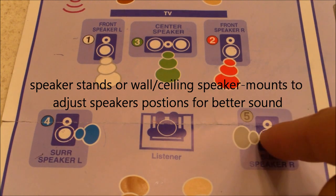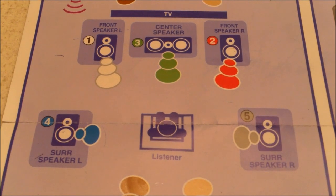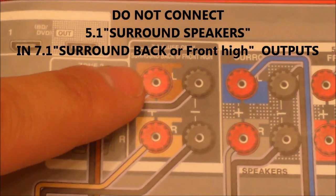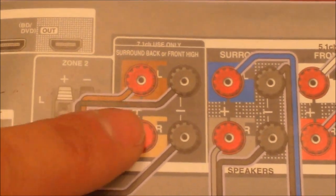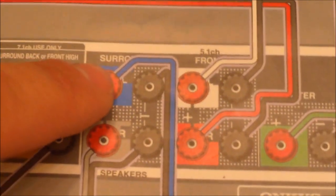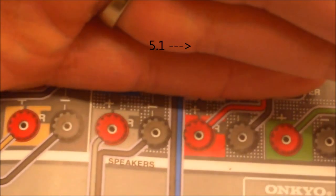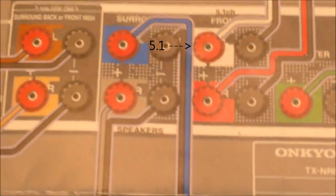Now hooking up the surround right and surround left speakers — some people accidentally plug them in here. Do not do that. Don't hook up your surround left and surround right to the 7.1-use-only terminals. That's dedicated for the 7.1. You want to hook up the speakers right here. It says L for left — the whole top row is left speakers, the whole bottom row is right speakers, except for the center speaker, obviously.